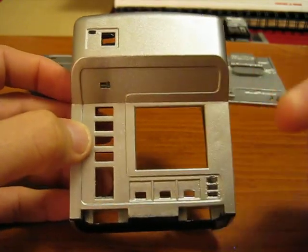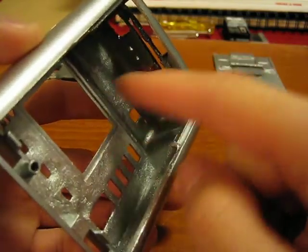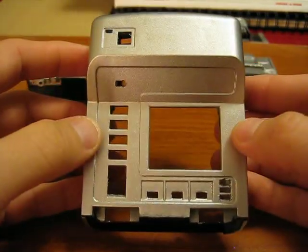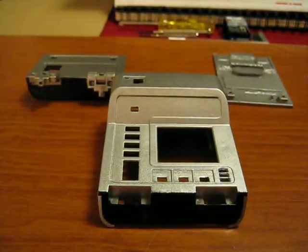Next video we'll probably have all the electronics installed. I'll show you that before I install all the graphics and everything. Alright, see you guys next time. Bye.